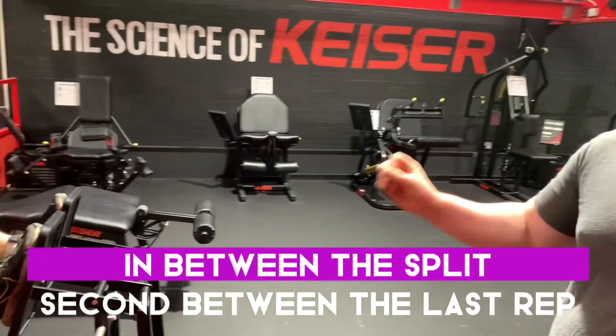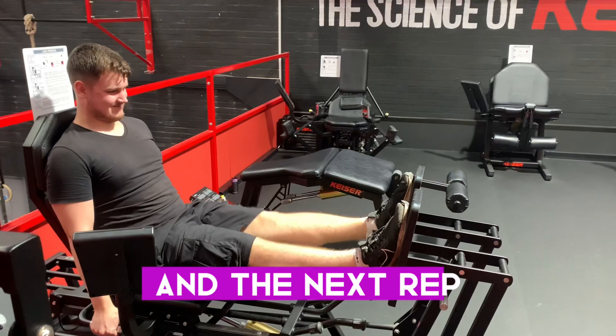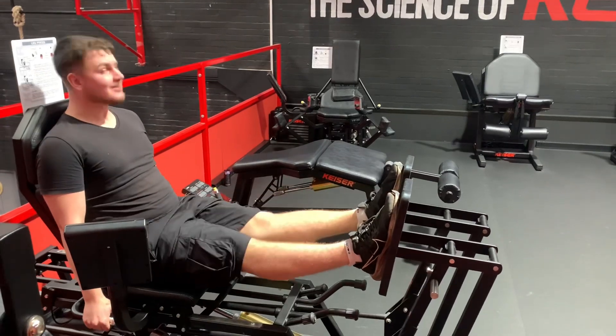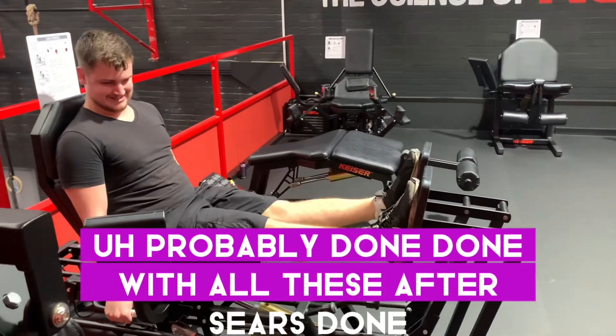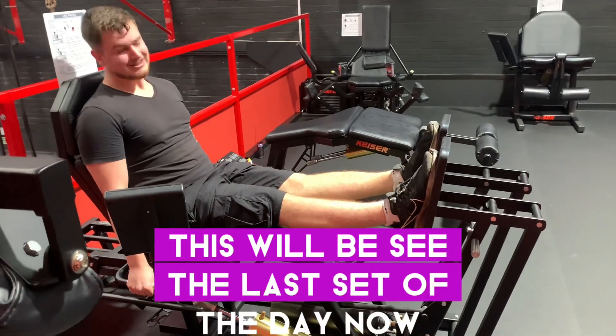It's almost like a drop set in between the split second between the last rep and the next rep, so you're pushing yourself beyond failure. This is basically the last set of the day now.